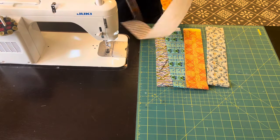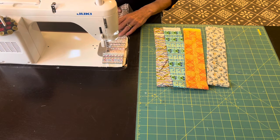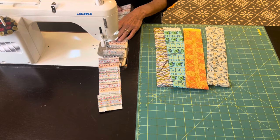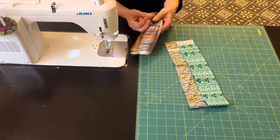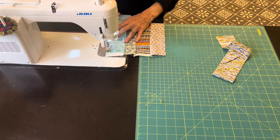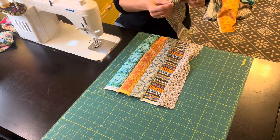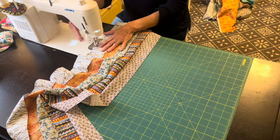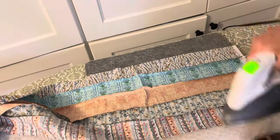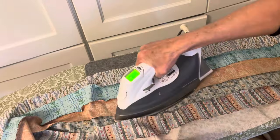Here is my first set of strips. I did not worry about the placement of my strips, but in future blocks I decided that alternating the strips with light and dark fabrics made for a better quilt block. I pressed all of the seams in one direction so that when I cut these into strips, those seams will nestle together really nicely.